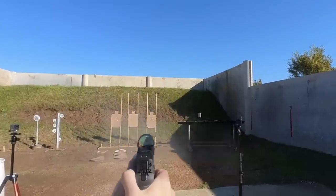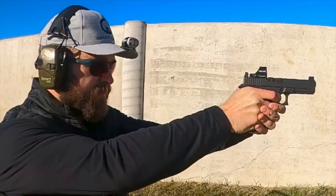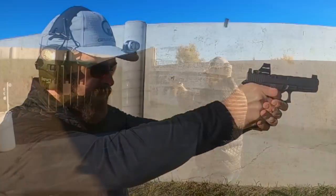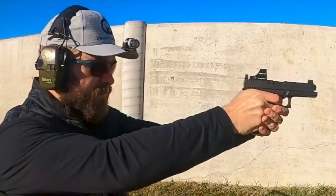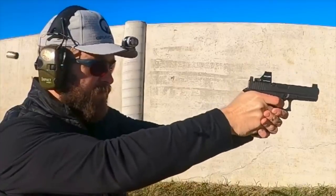The internet loves to argue about stuff, and bad information about handguns continues to get passed around as gospel by guys in gun stores as well as in the comments section of my very own videos. So where I can, I like to jump in with bro science and hopefully come away with some understanding.